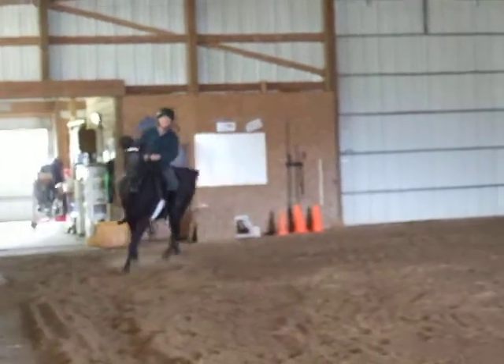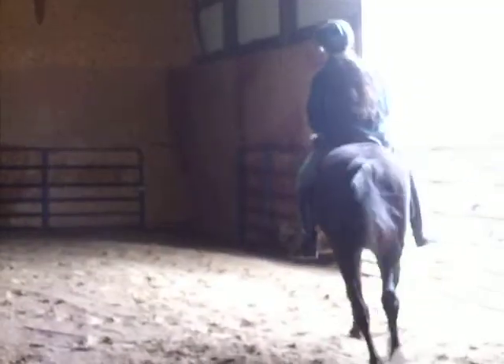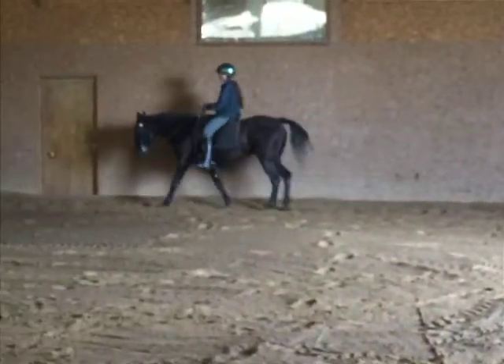Good, and you go back down to the flat walk. Good job. Let her relax and cool down. We're going to let her head stretch and relax.